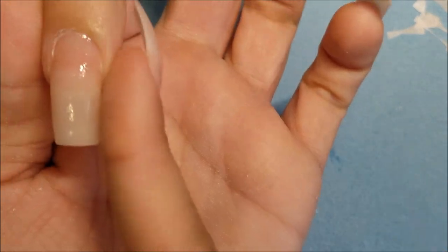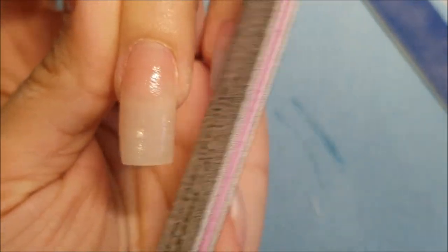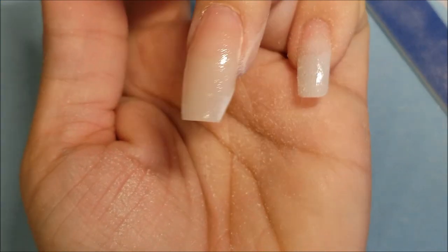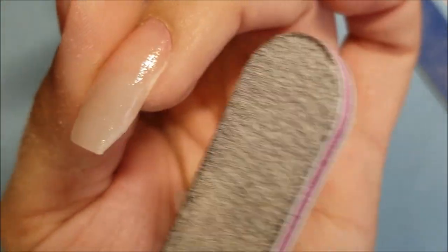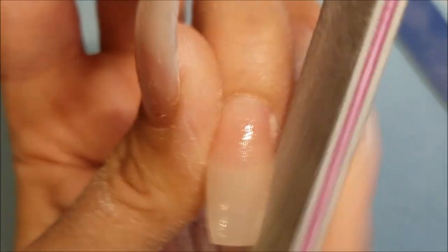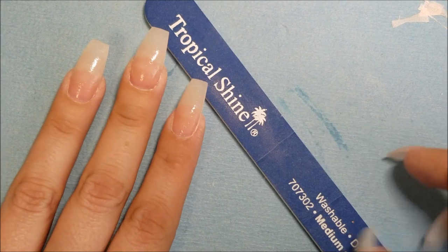Okay, apply the activator again. Before I finish, I like to make a different shape — I'd like to have this coffin shape right here. So put the file against your actual finger, against the skin right here, and file like this. Start doing the little coffin shape — can you see it's taking form? Do the same thing on this side. I'm just gonna go over and make it really really skinny. Can you tell the difference? I'm really happy with the shape.